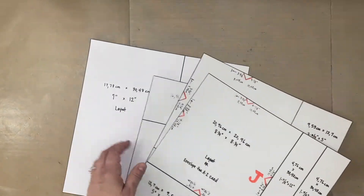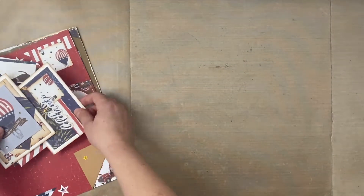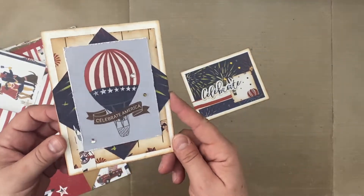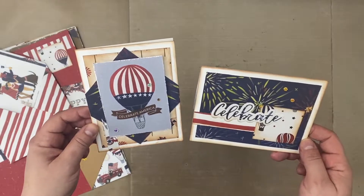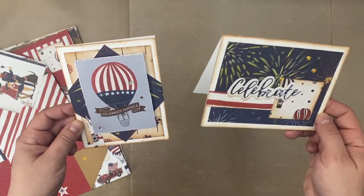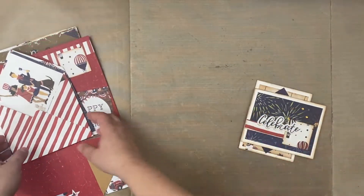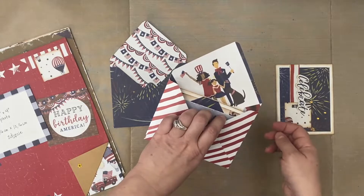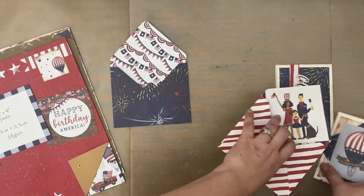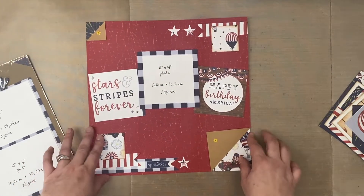Let me show you what we're going to make — I already made this with some Fourth of July paper from Echo Park. Look how cute! You've got a pretty simple design, and we're going to utilize lots of cut-aparts that come with whatever collection you're using. I'm doing one as a horizontal card and one as a vertical card, and then the two envelopes that come because you're using the pattern paper. Isn't that the cutest thing — the envelope matches!